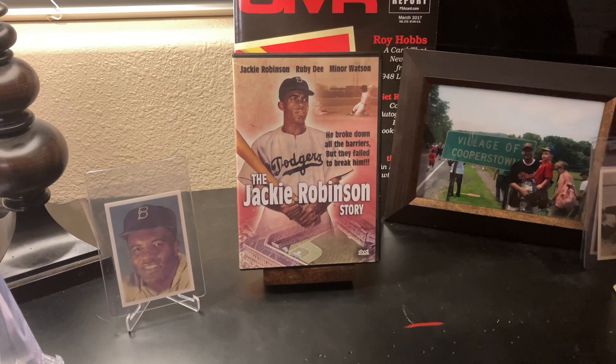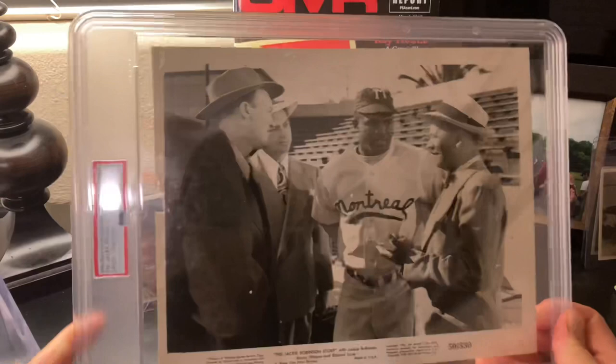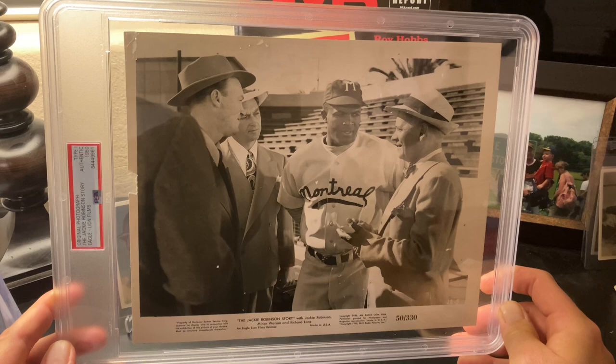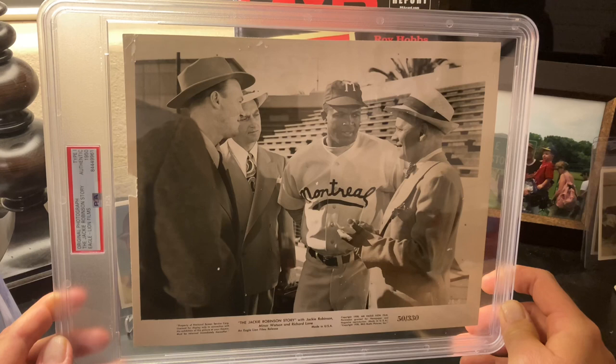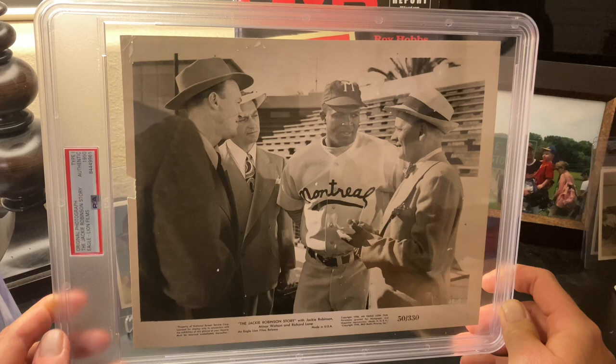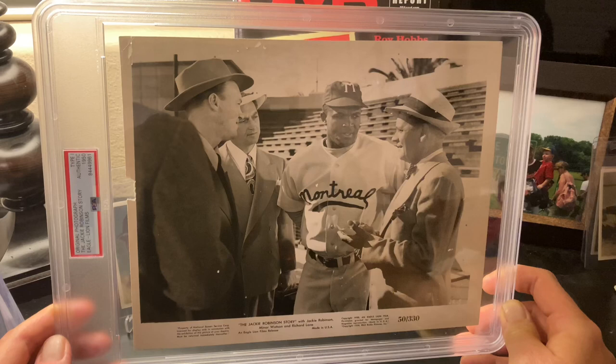Rick and his channel discusses the differences between Type 1, Type 2, Type 3, etc. Type 1 photos are from the original negative, within I believe a year or two. This is the photo I got authenticated — Jackie is in his Montreal Royals uniform, talking to reporters. As you can see from the scene I showed earlier, it's right before he's going on the field with Montreal. This is supposed to be set in 1946, and the manager who managed the Royals at that time was Clay Hopper.